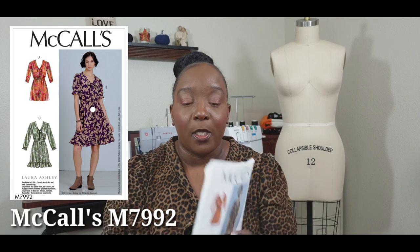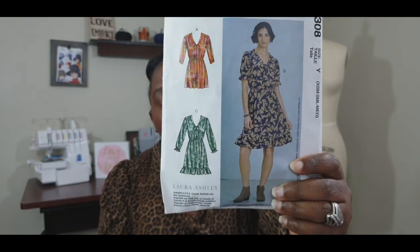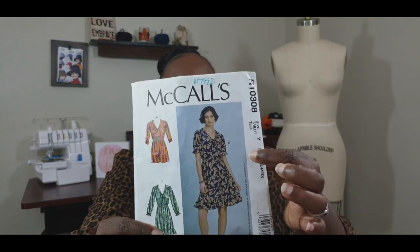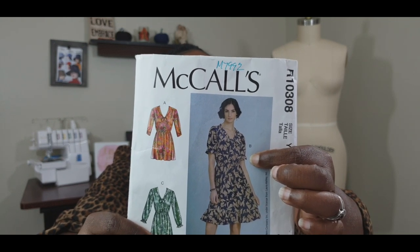Let's get into the video. As you can see from the front of the envelope, this pattern has three different views. Views B and C are essentially the same dress — you have the ruffle at the bottom and the elasticated waist. The only difference is the sleeve variation. View B has short sleeves with gathers at the waist and on the sleeve, and a collar band that forms into a pussy bow around the neckline.